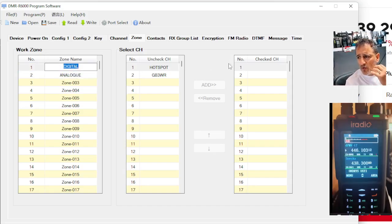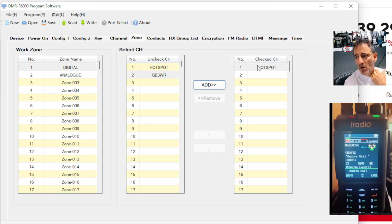But now we need to decide what channels are in that digital one. We've only created one, so we're going to click add. We've now got a hotspot in there — that's digital. If we go to the analog zone, you'll see there's nothing in there. We're going to put in GB3WR. You see how it works?